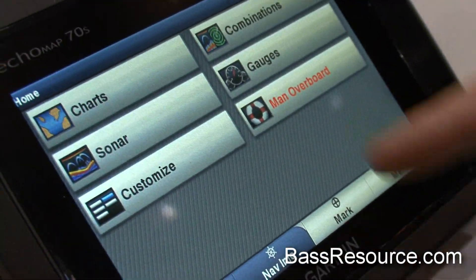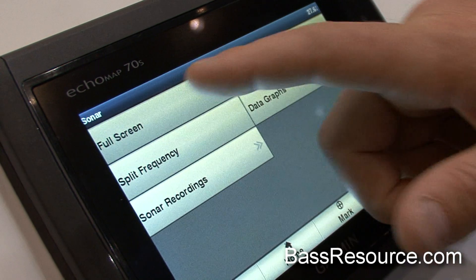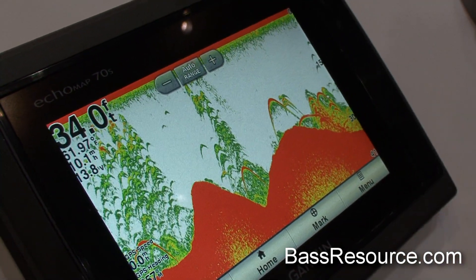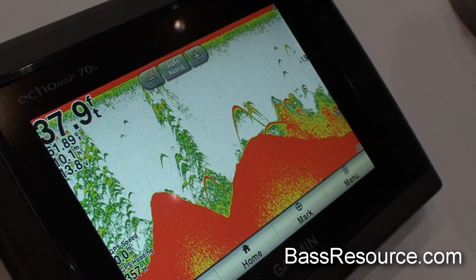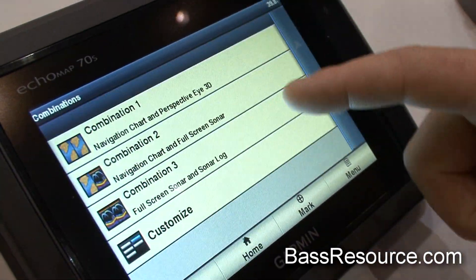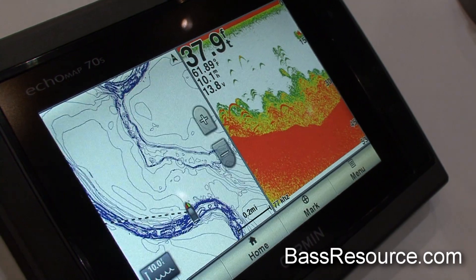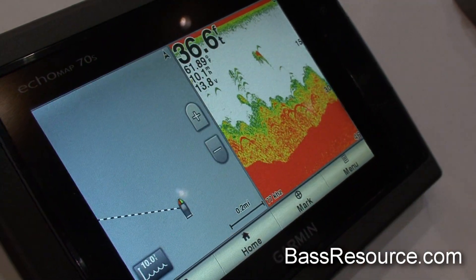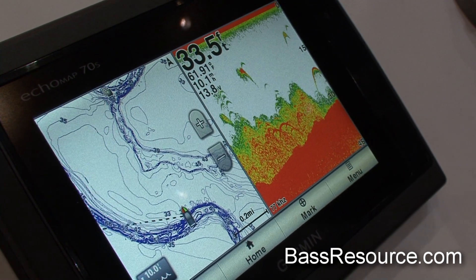It's extremely easy to use. Here's your home screen — you've got your sonar. The sonar is extremely sensitive. It shows fish really well, brush really well, bait, everything. You can set up combinations, so you've got your nav chart and your sonar. If you see something, you can navigate back and forth. Extremely easy to use.